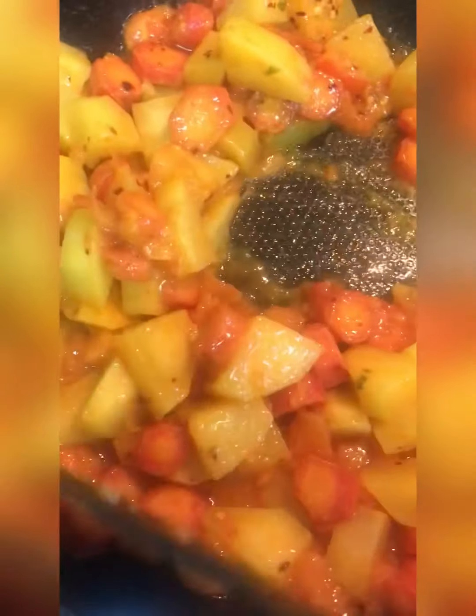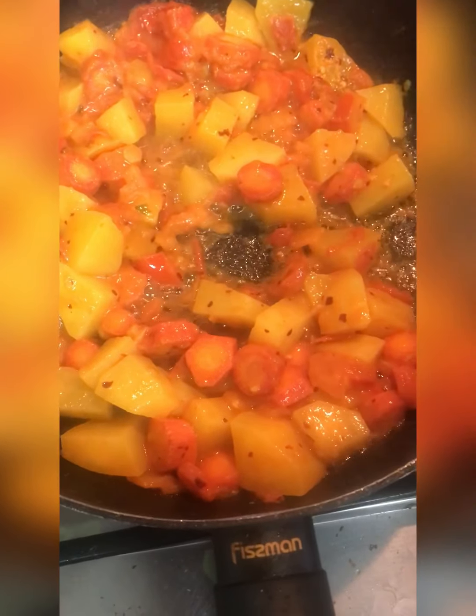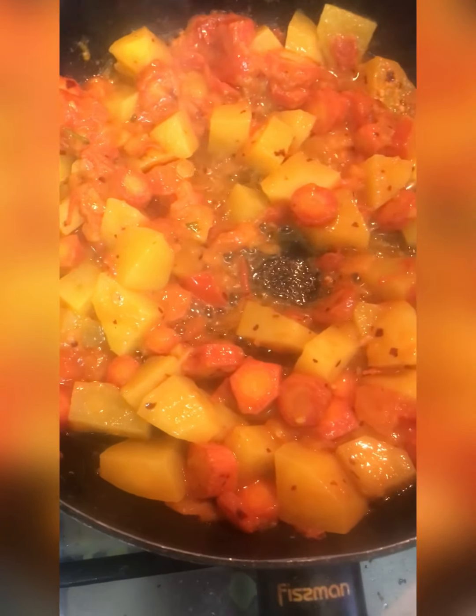We are ready to make the chicken. If the chicken looks good, we can use it again. I have also done this with beef. We are going to cook a little bit. I am going to add the beans and put them in for 10 minutes.